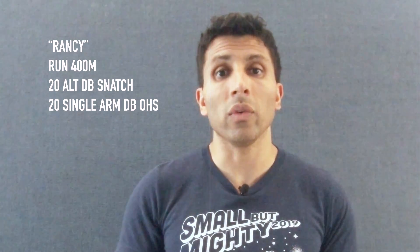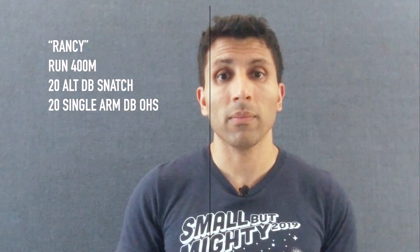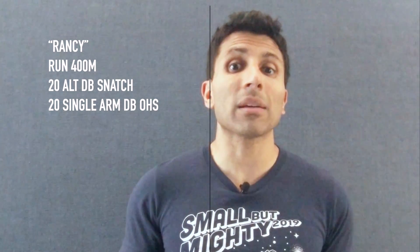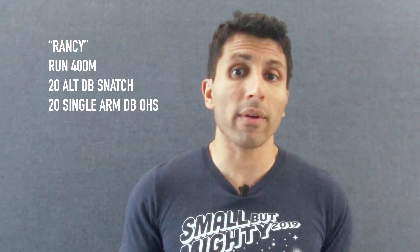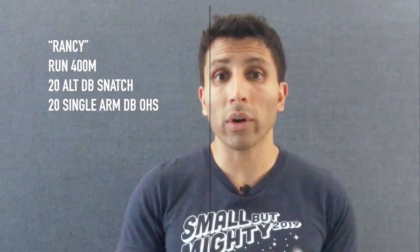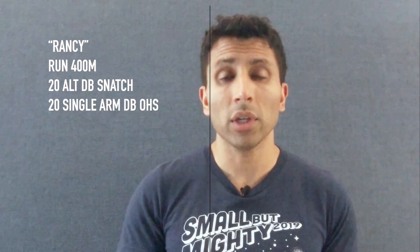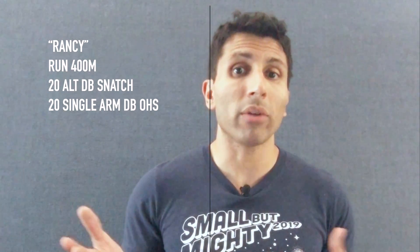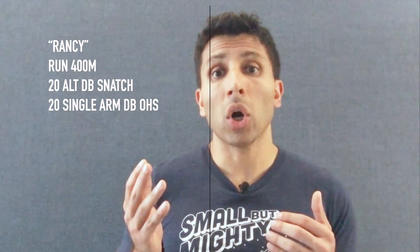Scaling options: if you're not able to do a 400-meter run or maybe it's raining, find something you can do for about two minutes of work. This could be 100 double-unders, 200 single-unders, or maybe 20 burpees. You can play around with those numbers based on what works best for you, but ideally aim for around two minutes worth of work.